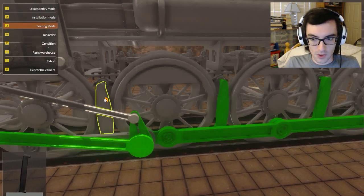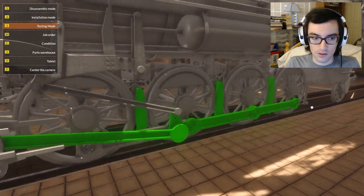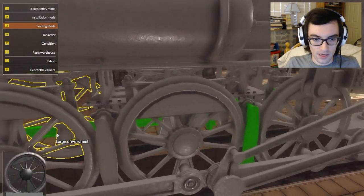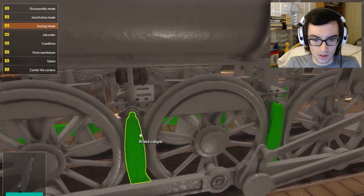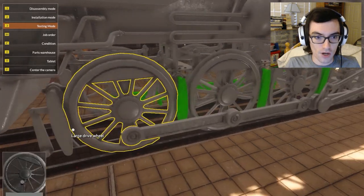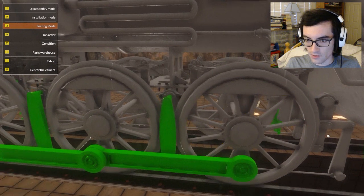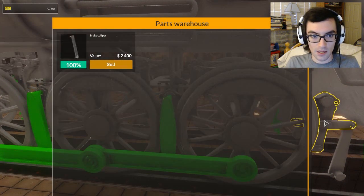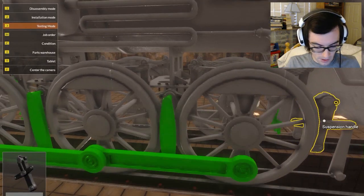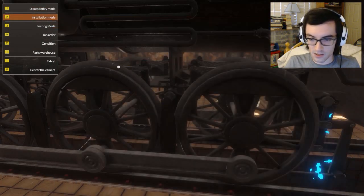I'm going to go into testing mode to see if there's anything I overlooked. Because there are only three brake calipers on this side. This doesn't have any issues... this doesn't have any issues... and this doesn't have any... oh! I must have overlooked that one. Do I still have one in my inventory? Oh yes, I do. Should have known there was something I overlooked, as always. I'm going to go install the last brake caliper. There we go.